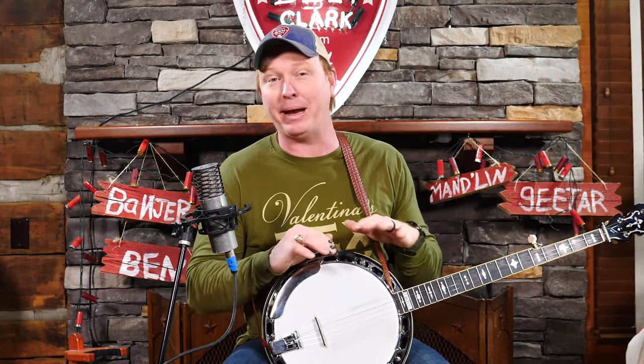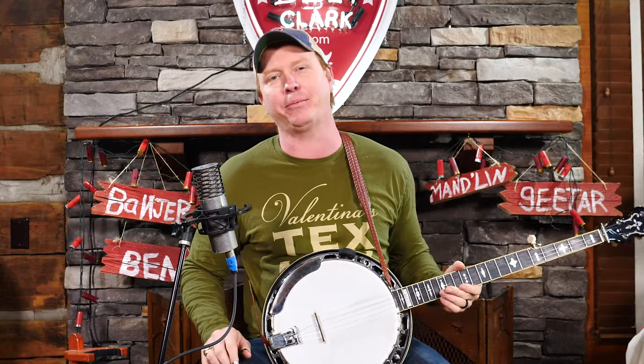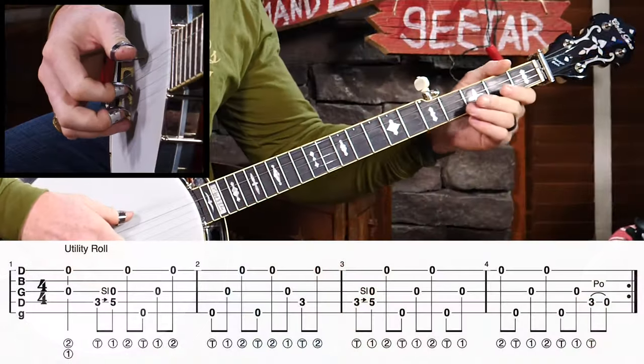The first thing I want to do is teach you a little utility roll that we're going to use to base all of these licks upon. If you want to learn more about these utility rolls, I have a full lesson called Banjo Utility Rolls where we look at these over the 1, 4, and 5 chord. But here's just a nice 4-measure utility roll that's easy to break out of and create these different licks — it forms the skeleton, the foundation of the licks I'm going to teach you today. Sounds like this.